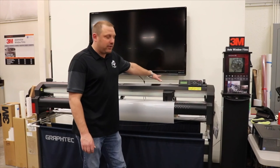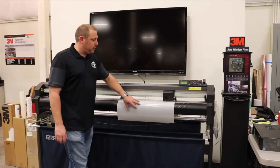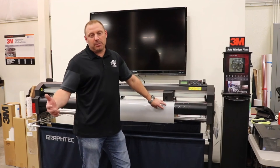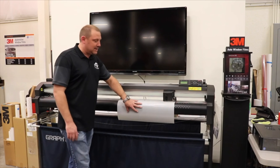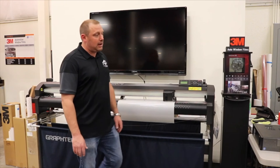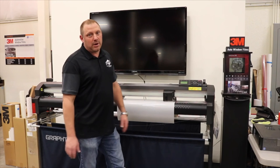Hi, I'm Ted Black with Interwest Distribution. We have a couple things to go over today with the plotter. What we're discussing today is how we've cut out a mirror or a fender that we've had to replace on another vehicle. We're dealing with this extra waste material over here, so there's always something we can do with this. We're going to show you how to reset the origin and use that film properly.